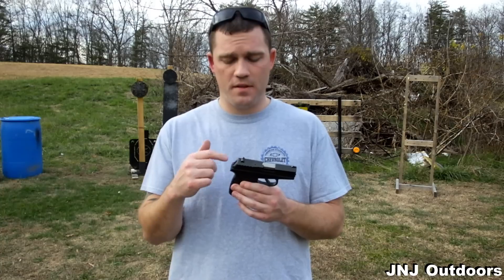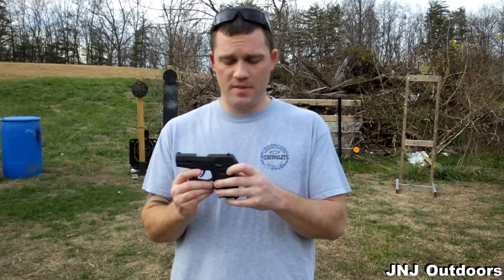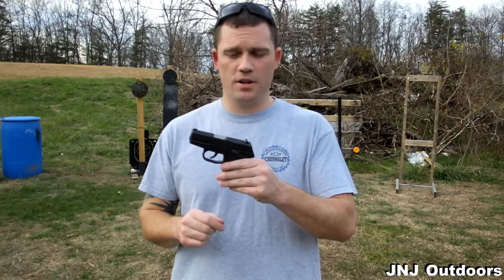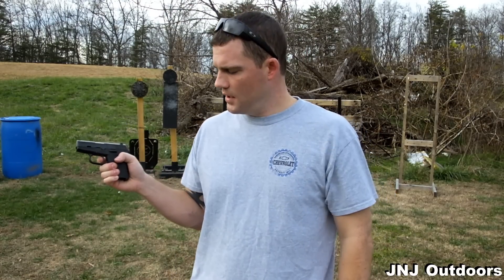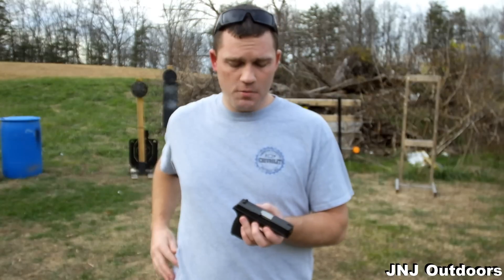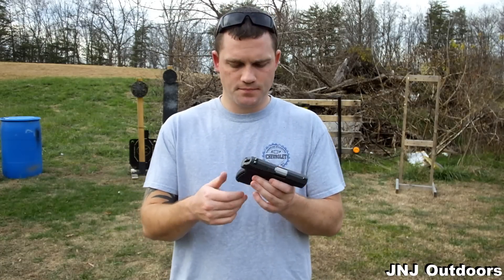I have shot both with the thumb safety and without it. Personally I prefer the CPX2 without the safety, but that's just me. Some people really like the comfort of having two safeties — the manual and then their finger not touching the trigger. But I feel like the CPX2 with that long, heavy trigger pull is enough of a safety. It has decent metal sights, so they're durable. It's a mid-sized handgun that tucks away nicely for concealed carry.